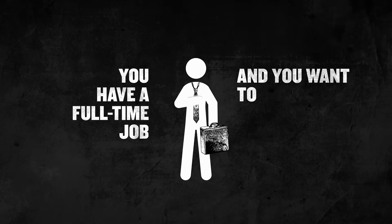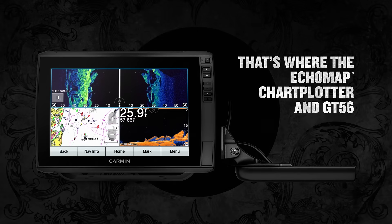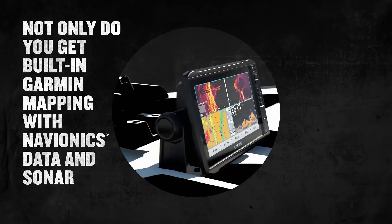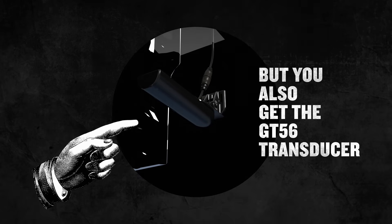You have a full-time job and you want to be a full-time angler. Don't waste time scouting — you want to catch fish, obviously. That's where the Echomap Chartplotter and GT56 Transducer bundles come in. Not only do you get built-in Garmin mapping with Navionics data and sonar for a great value, but you also get the GT56 Transducer.